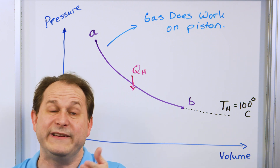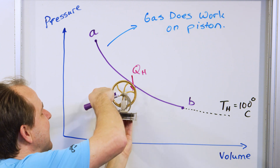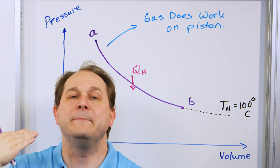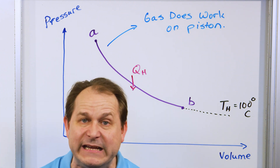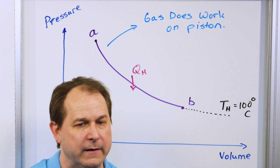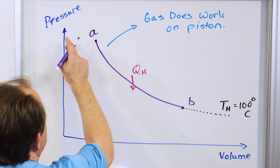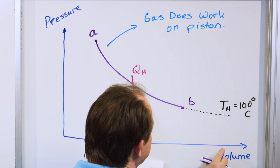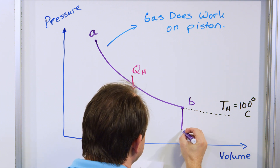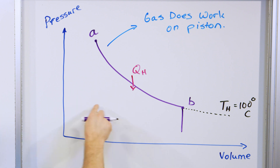The cold reservoir immediately lowers the temperature of the gas — instantly, like in a nanosecond — and that tends to lower the pressure of the gas immediately. The volume is going to stay the same, but the pressure drops to a lower value. It happens at constant volume.